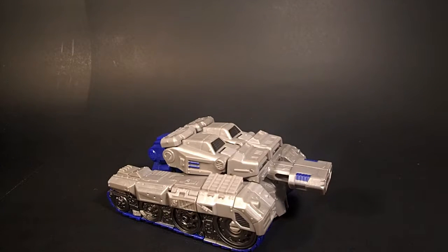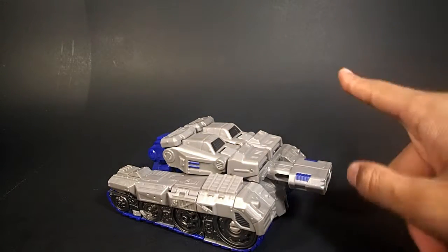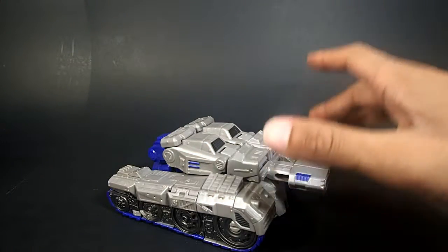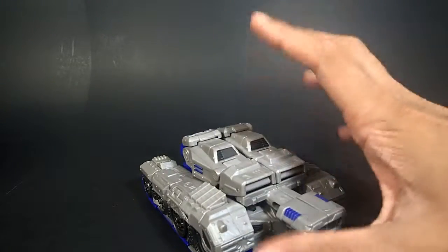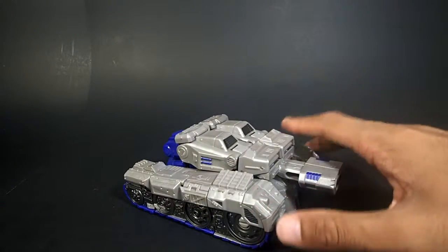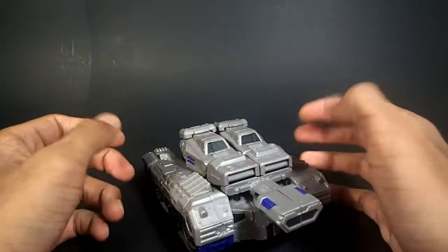Hey, what's up interwebs, I'm that toy guy and today I'm going to be doing another thrift review. I'm going to be looking at — and this is off the Amazon.com listing, this is where I got the name — the Marvel Legends Marvel Crossovers Hulk, the gray Hulk version. I'm not sure if this was a variant because I never saw the gray one on store shelves, I only ever saw the green one.